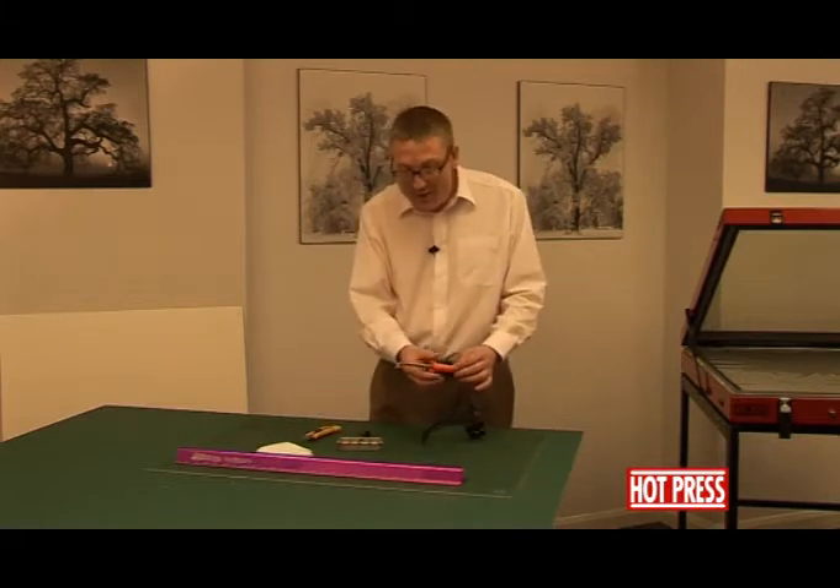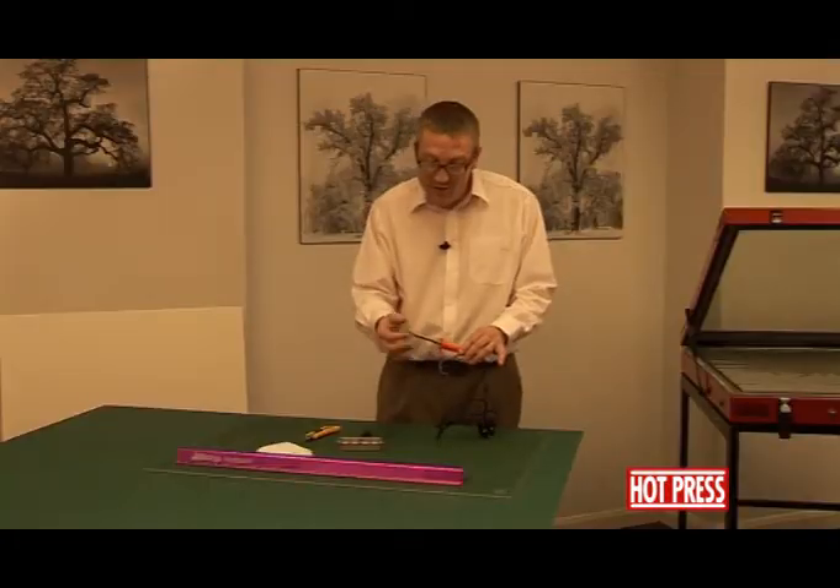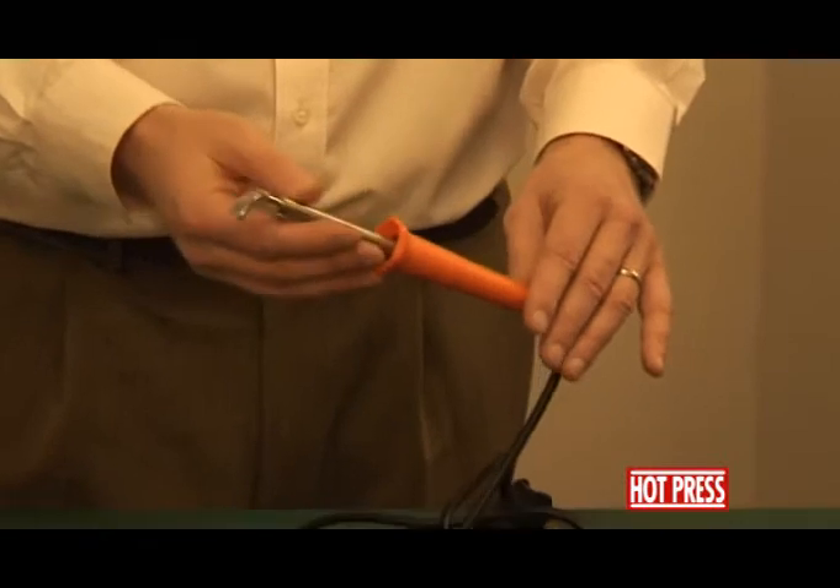We move then on to the tacking iron that we're going to be using. The tacking iron is used to adhere dry mounting tissue to the back of the poster and then back down onto the board. We'll show you how to use this very shortly.